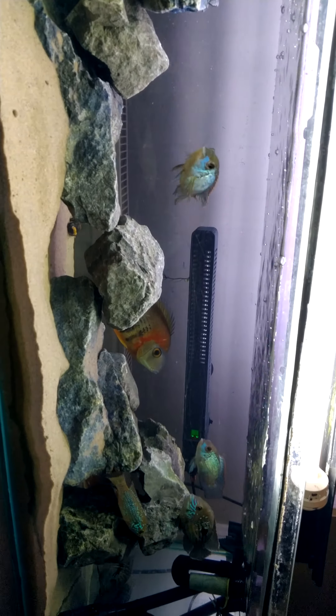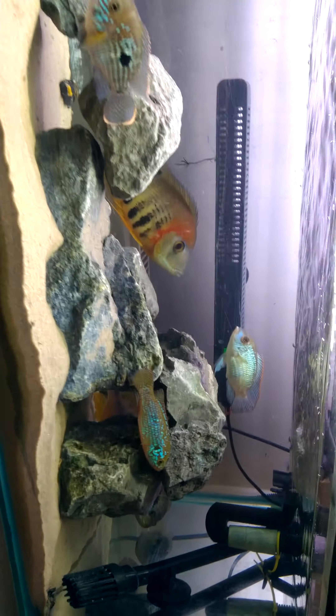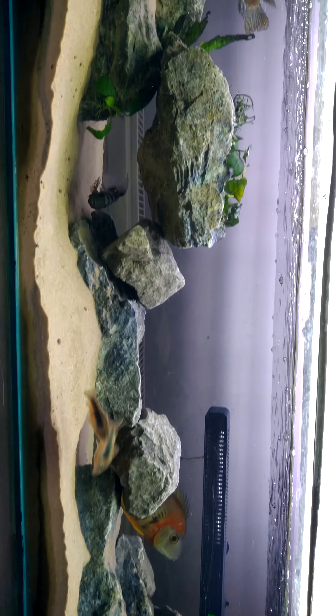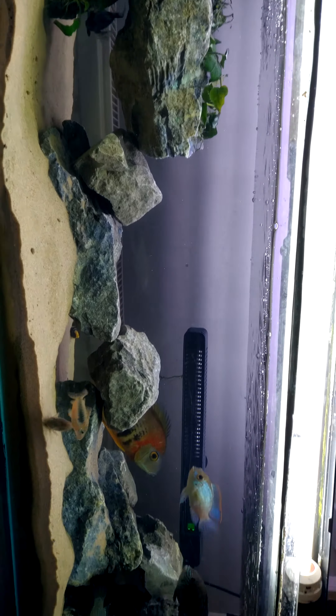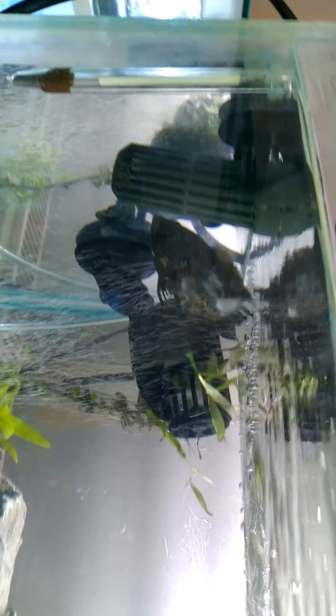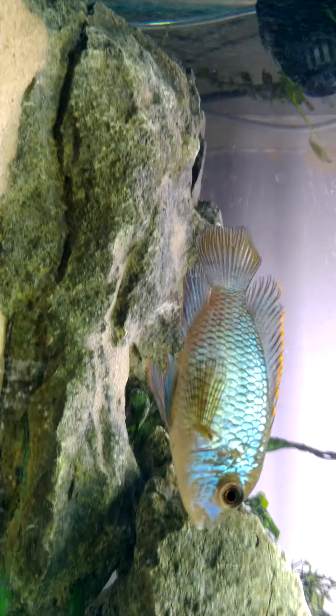I was planning to house little yellow labs — little African cichlids — in here, and this was basically the setup I was going to do. These guys feel a little bit too big at the moment, feels like they're squashed together. There's a bit of aggression between the acaras, and my poor little oscar is hiding over there — look how mashed up he is.